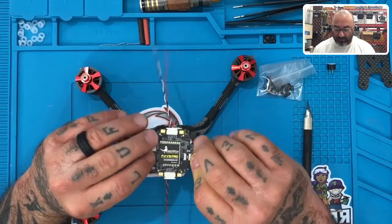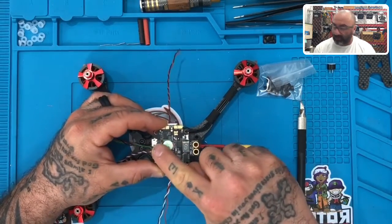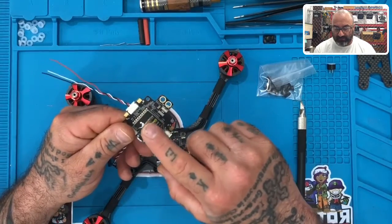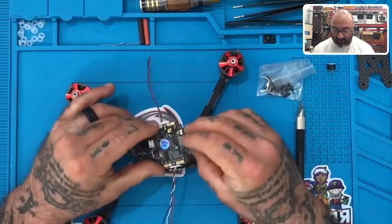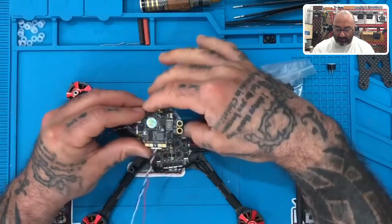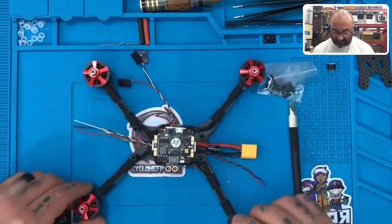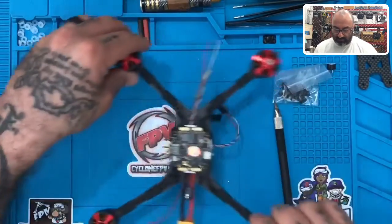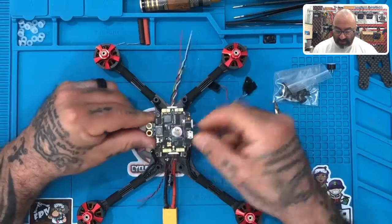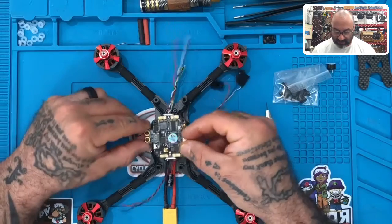Let's take your flight controller and turn it over. This is actually how it's going to sit: the part with the USB is going to be up, and this part with the VTX plate here is going to be down. Also, look at this arrow right here — the arrow is pointing where the front should be, which means this is actually going to sit like this. So if you leave your frame facing forward, this is the back of your drone, this is the front, and the left side of your frame is actually going to have the XT60 plugs here.